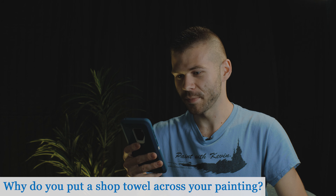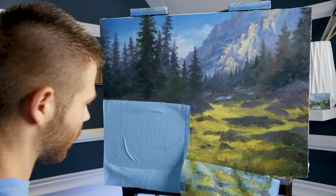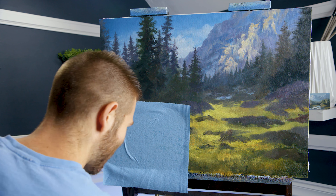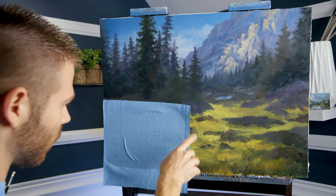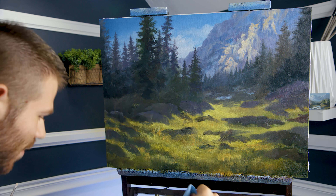Why do you put a shop towel across your painting? If you haven't been here a long time, it's pretty random-looking. It's to absorb the loose paint that's sitting on top — you're literally drying out the paint underneath by removing that oil into the shop towel. That way I can highlight without creating a muddy mess. It really makes things so much easier to get that detail.